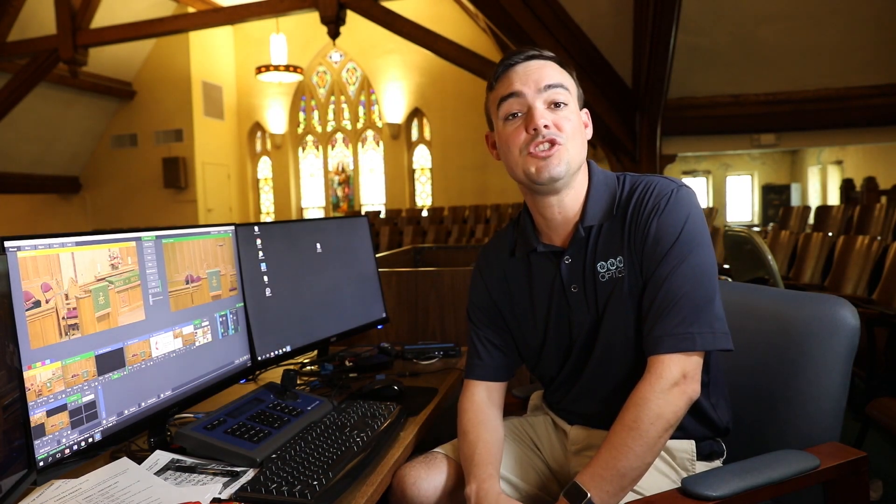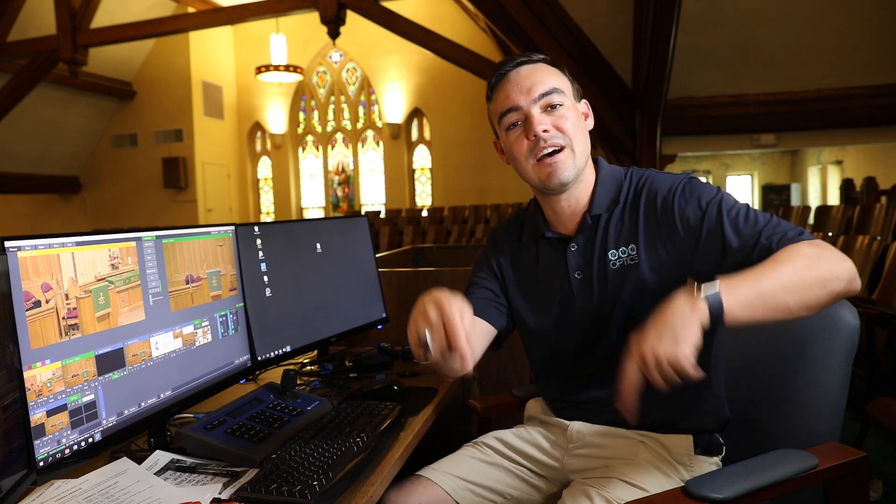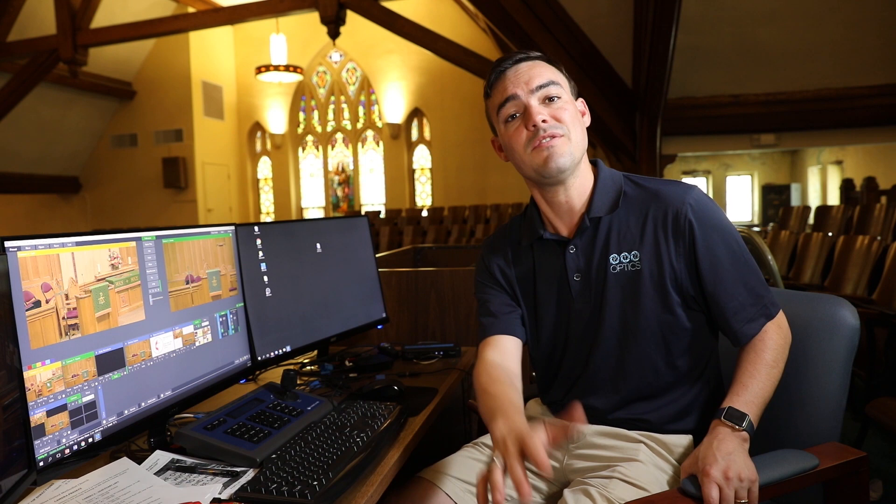That's a brief look at how to color match multiple cameras inside a church. You can download our guide on how to get the best camera exposure below — it's really helpful. It shows you how to use a color checker, a gray card, and these waveform monitors that we briefly looked at. If you want to learn more, download our guide below. Thanks for watching — don't forget to subscribe and share this video with somebody on your church technology team who might be interested in this. Take care.